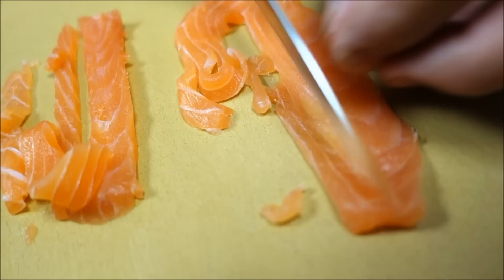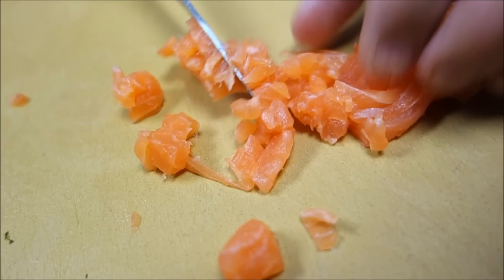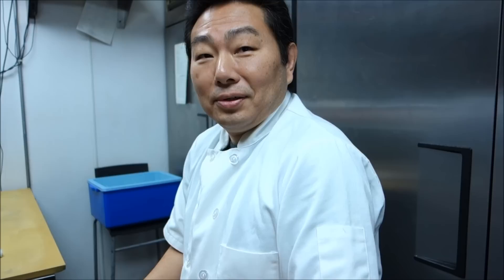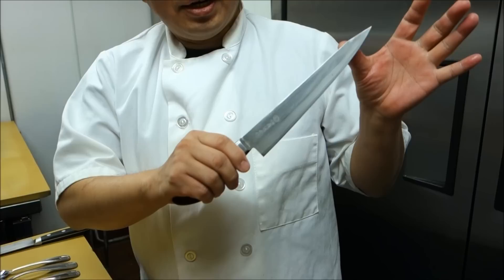This spicy salmon recipe — what did you get it from? I've been making this one for almost 15 years, it's the same recipe. And you were here in the United States already? Yes, I've been here 23 years. And by the way, a few days ago I started using the new Kikuchi knife.